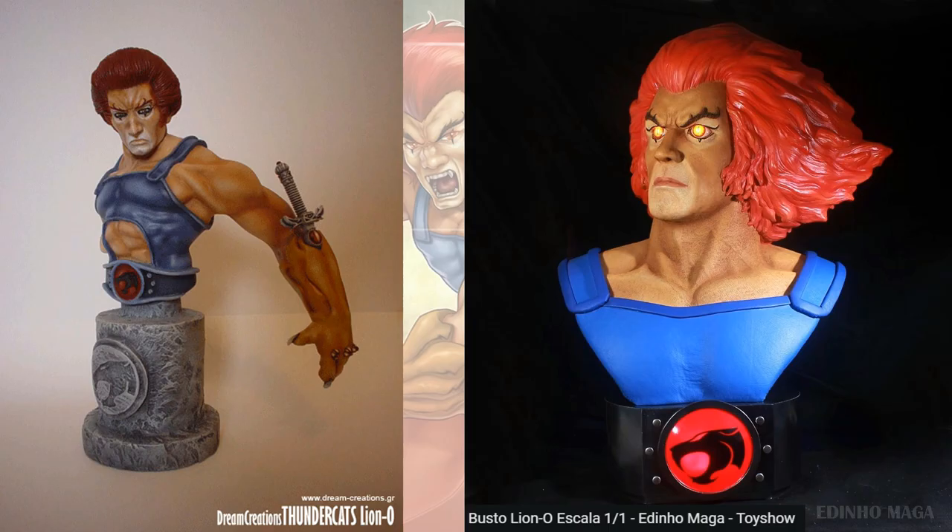And here are some busts from Dream Creations, and also from Erinshow Maga Toy Show — that one appears to have light-up eyes.